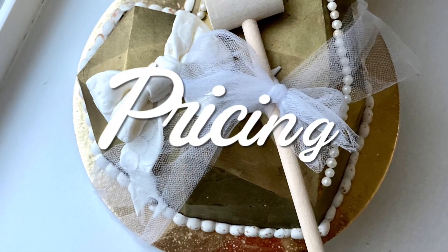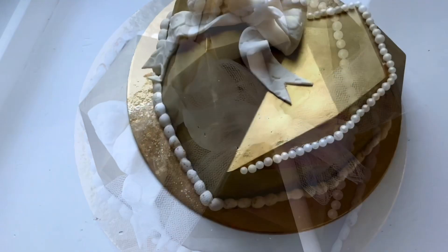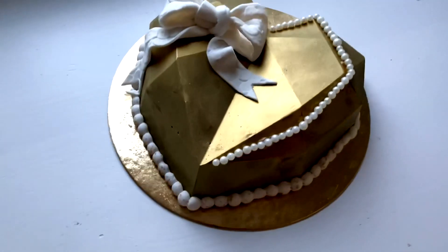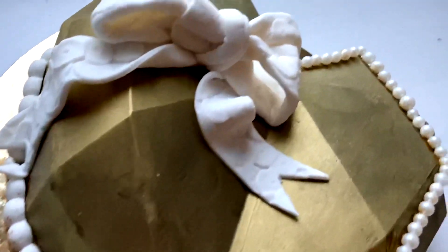Now let's get into the pricing of these hearts. The majority of the pricing comes down to the fact that this is a lot of chocolate, and I would only make these as a custom order. I say the starting price is $55, because it really depends on what is inside your breakable heart.